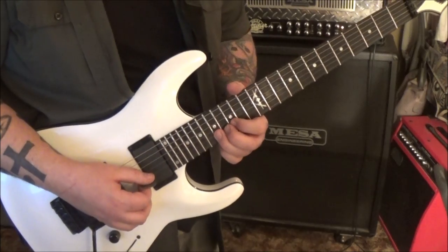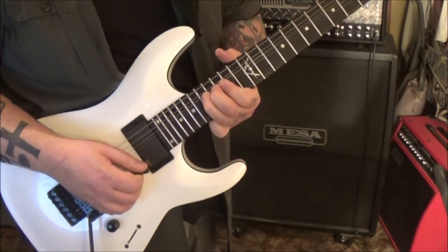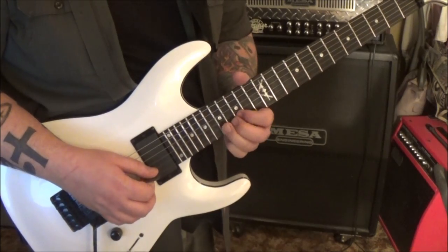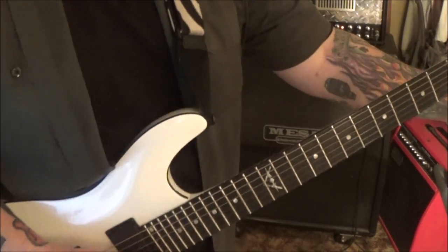5:18 - we've got 17 B, bend a step and a half. This is a 3-fret bend - you're bending this to this. Then 17 G, whammy. And that's it for page 4.